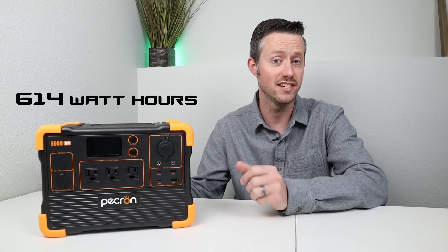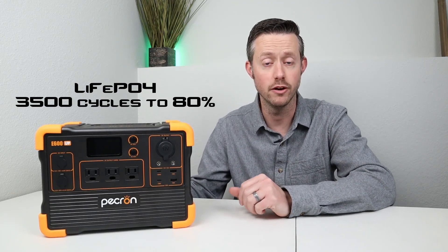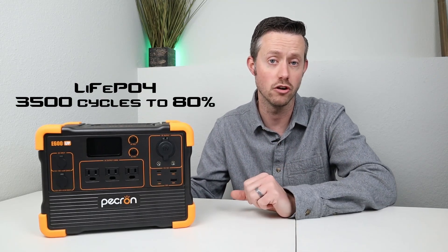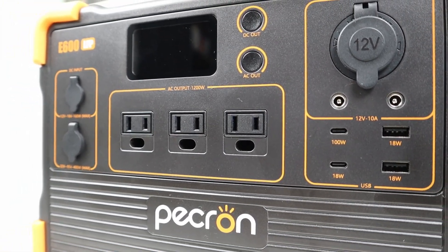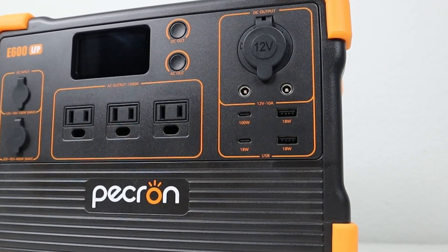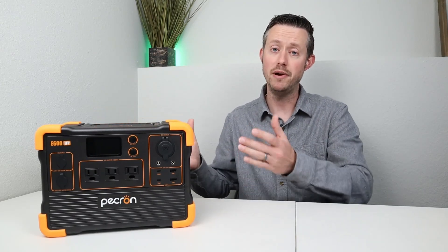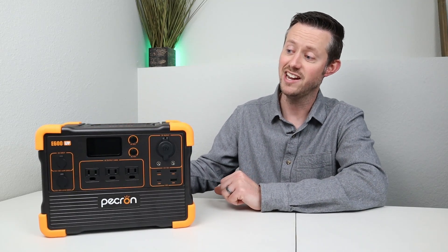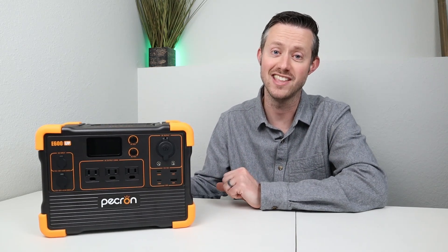For the advertised capacity, it's rated at 614 watt hours. It is using lithium iron phosphate batteries, rated at 3,500 charge cycles to 80% of the original capacity. On the front, we have a 1200 watt inverter putting out 120 volts as a pure sine wave. You have multiple DC output options including a 12 volt cigarette plug and a 100 watt USB-C port, plus a wireless charging pad on top. One of the best features is that it accepts up to 400 watts of solar charging input, which I'll be showing you later in the video.